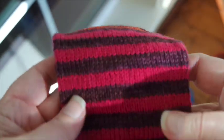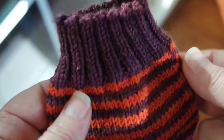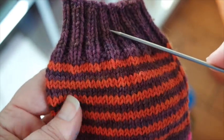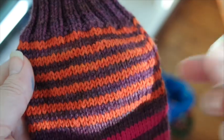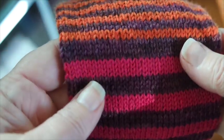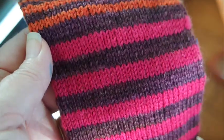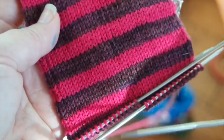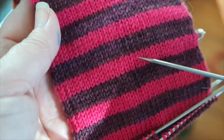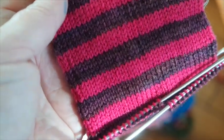I love the whole concept of scrappy socks but I do not enjoy weaving in ends. So I came up with this version of my own where I take four colors and I start with color A, alternate color A and B for a narrow stripe, and then I only have that end to weave in. From there I move into a bigger stripe sequence of color B and C, and I finish down at the toe with stripes C and D — one of these with my fourth color — and I have a minimal amount of ends to weave in.